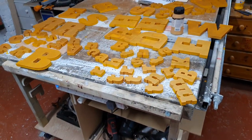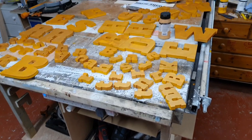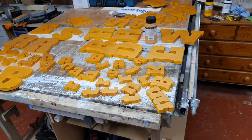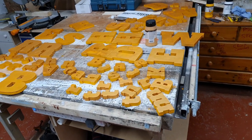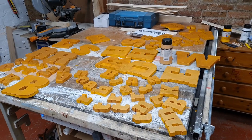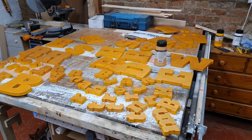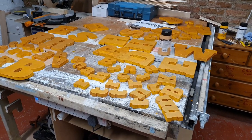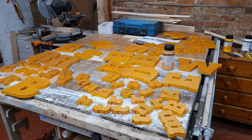It looks like a big plate of alphabetti spaghetti for a giant of some type, doesn't it? Anyway, just a little bit of video I wanted to capture today, otherwise Saturday is going to go unrecorded, and the next clip you'll see will not be Saturday.